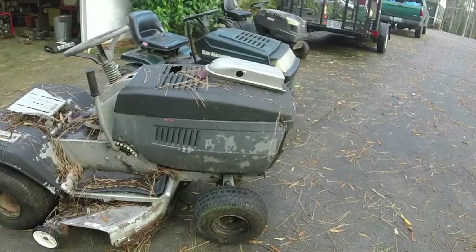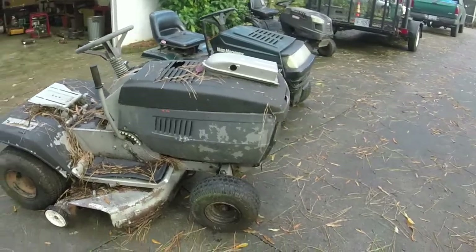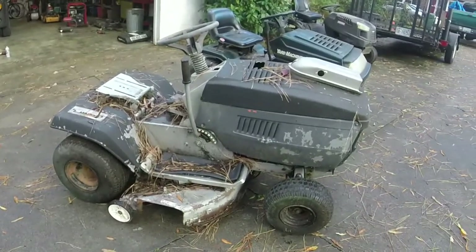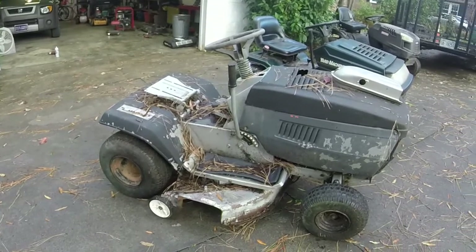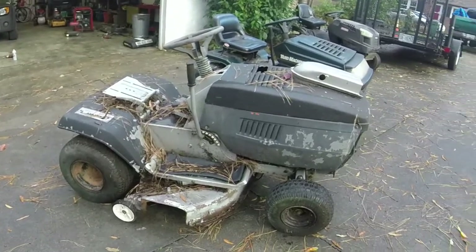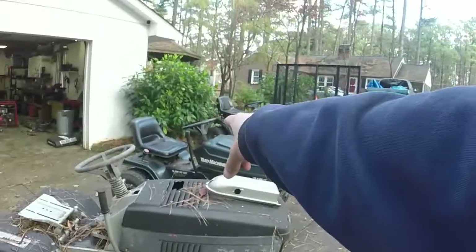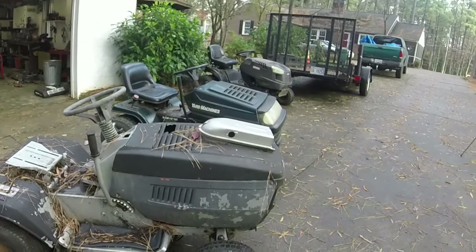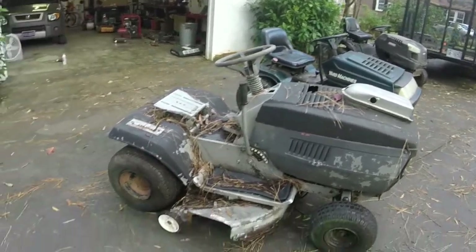Anyways, that's the walk-around. What we're going to start doing first is take the parts transmission off the donor mower so I can get it out of the garage and out of the way. It's been probably 10 years since I've swapped an MTD Vari-drive transmission, so this is going to be a little bit different — shouldn't be that hard, though.